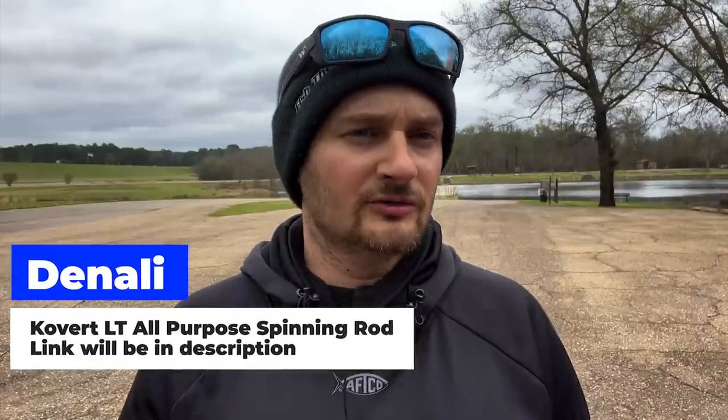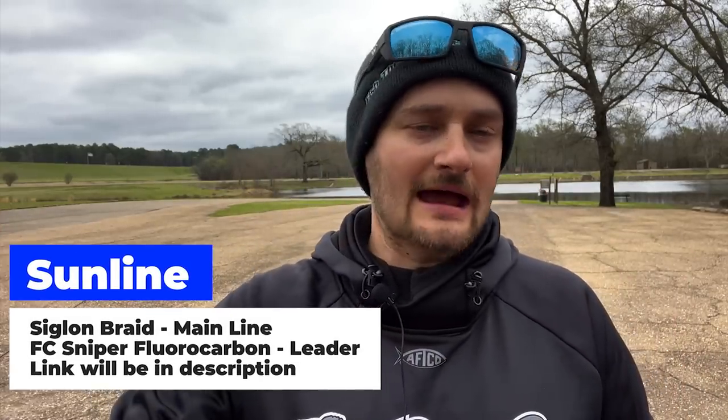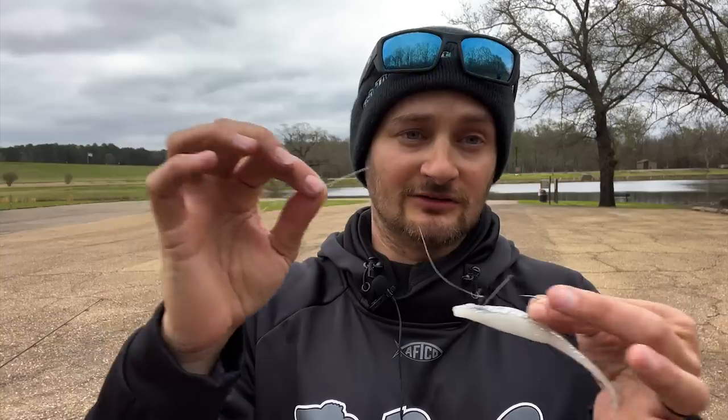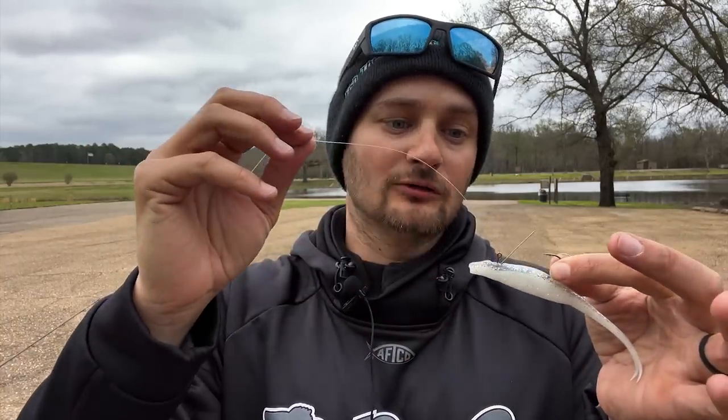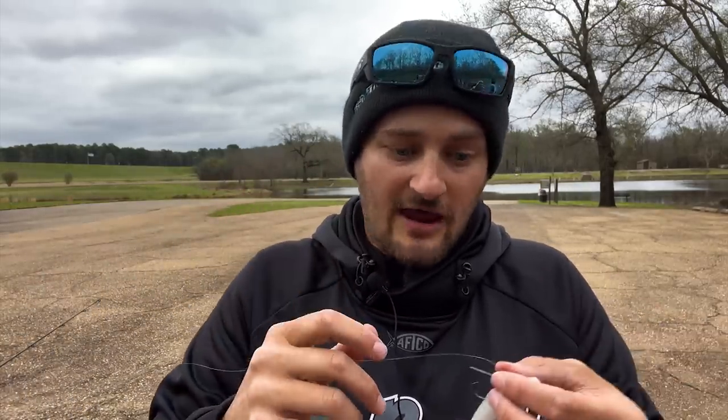On my tackle, I've got the Denali Covert Light seven-two multi-purpose spinning rod. Anywhere from a six-ten to seven-two is going to work — whatever your preference is. On my line, I'm using braid as my main line and fluorocarbon as a leader. A very long leader is key. On my leader I'm using eight-pound test. Johnny and Matt would probably say six-pound. I went down to the OHIV and had a little heavier line on — I probably should have had a heavier line for that.